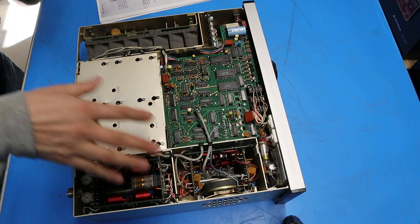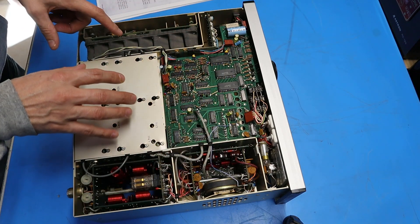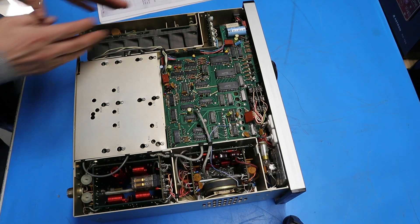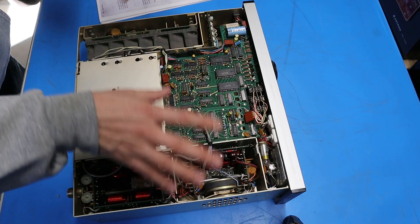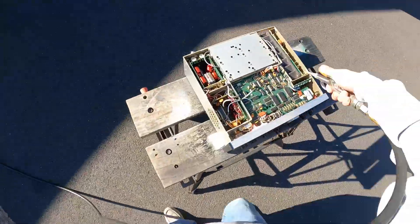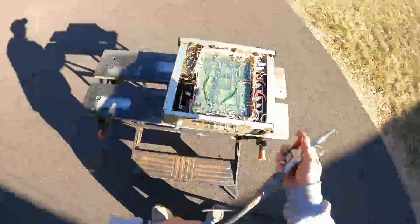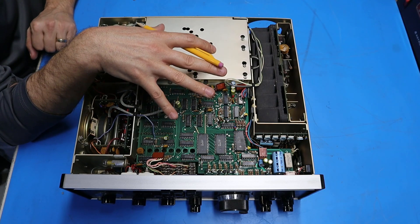Here's a look inside the radio. Everything actually looks cleaner than I thought it would be. The only real dust is in the final section where the fan was blowing in. I'm going to take this outside and blow whatever dust is in here out, and then we'll take a closer look at everything.